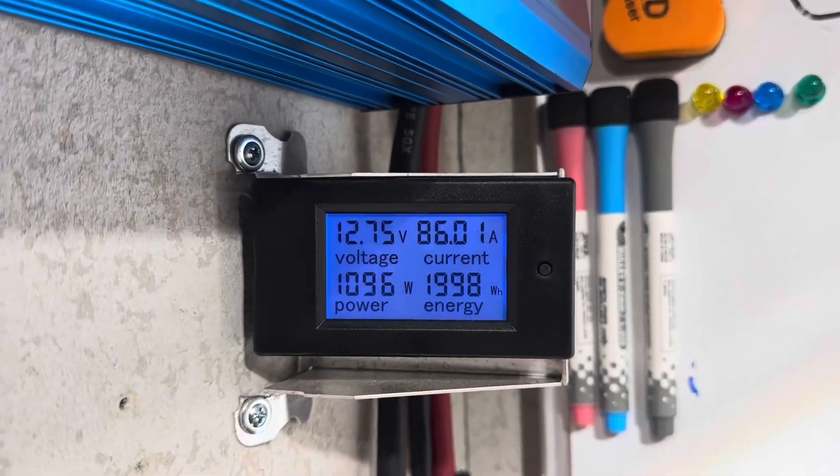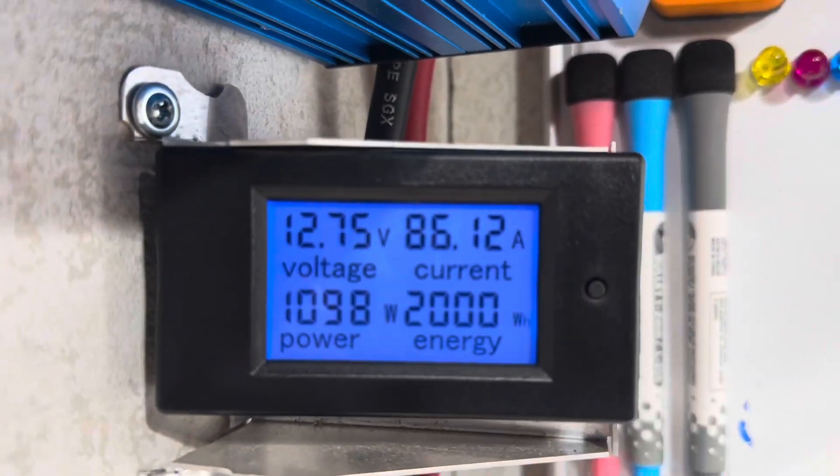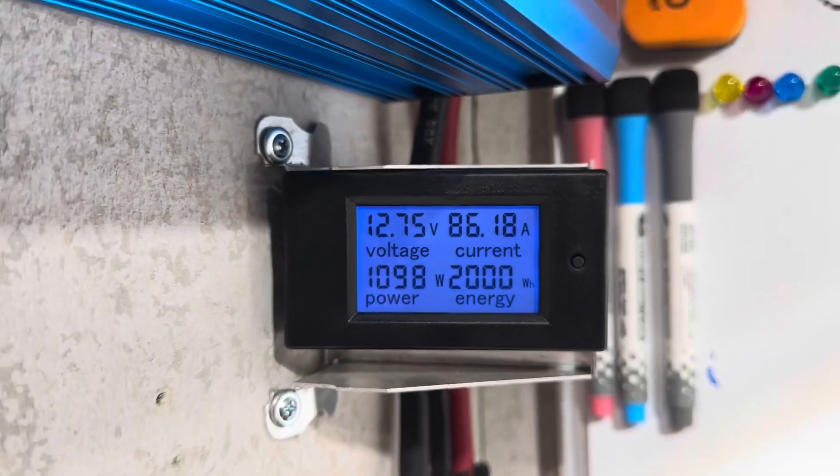A little past the halfway mark on the 310 amp hour capacity test — still holding 12.75 volts under an 86-amp load.